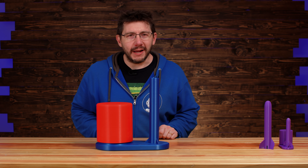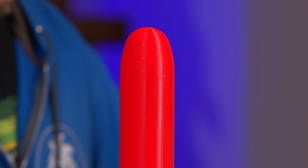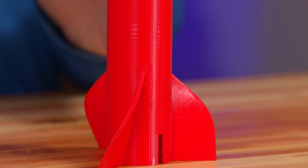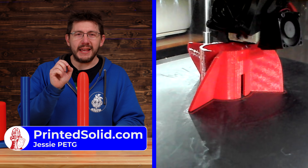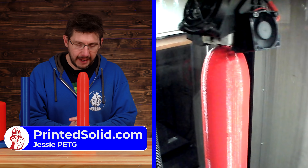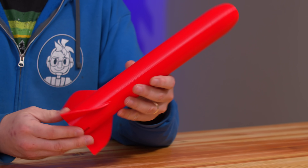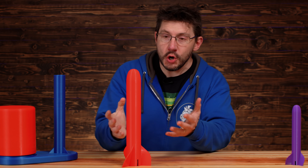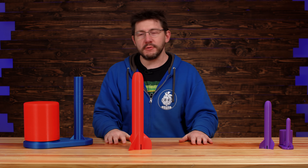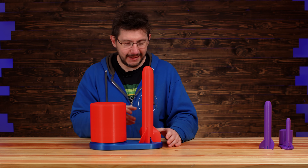This was printed on the Anycubic Viper in a generic red PLA with no manufacturer on the label. But this is cool — you need a rocket, right? I've got two of them. Check this out. This is my big red rocket, printed on the RAISE 3D Pro 2 Plus in Printed Solid's Jesse PETG, and it's glorious. The red is just wonderful on this rocket, and it's just huge. 400% scale. Let's see if it fits. Of course it fits — we've tested this.